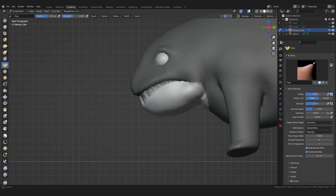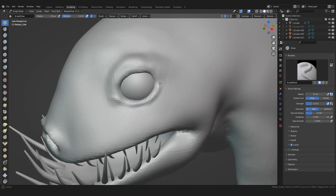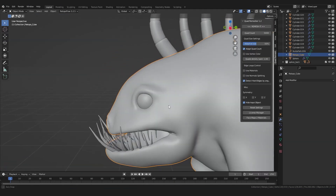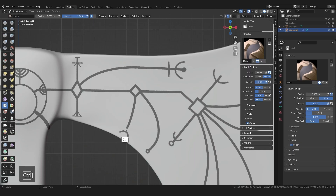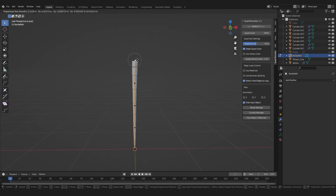Welcome back to the second part of our Creature Sculpting Series. If you've just tuned in, make sure to watch the first part — you can find the link in the video description. In this part we will finish the primary shape of our creature. You will learn additional sculpting tools like the pose brush, masking and trimming, how to work best with reference images, and the power of curves.